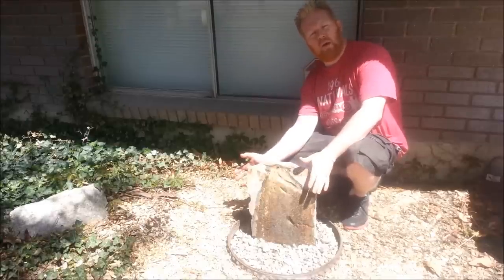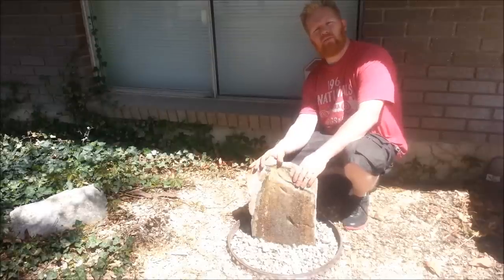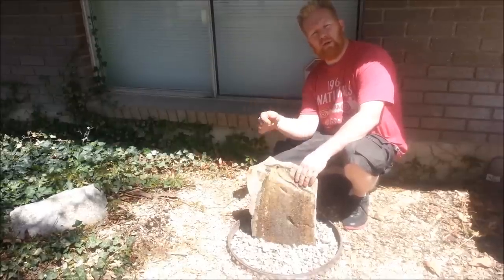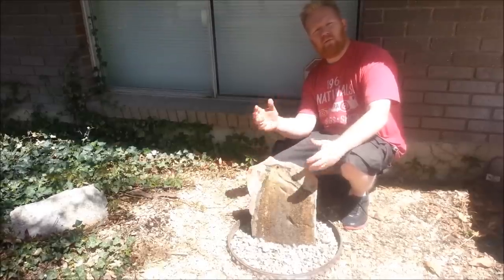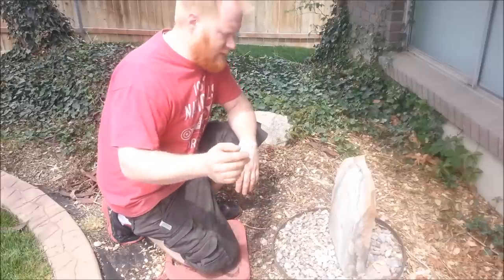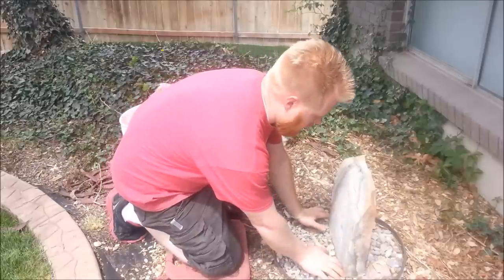Hey guys, I'm sitting in front of my homemade rock water fountain. I made this about 10 years ago. It needed some repairs earlier today, so let's go back in time and let me show you exactly how this thing works, how it's set up, and how you can build one.